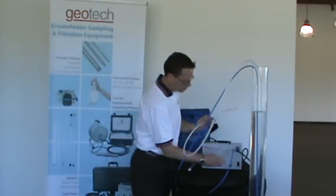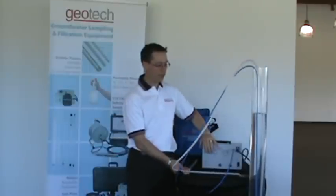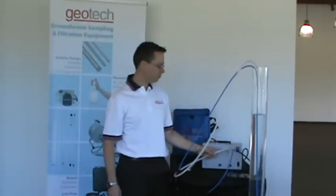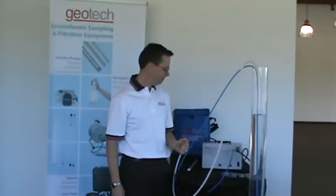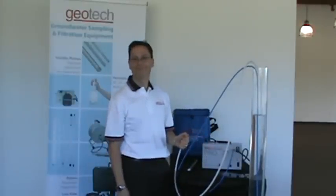In this controller, the compressor is actually built into it, so it is a highly portable setup. Thank you.